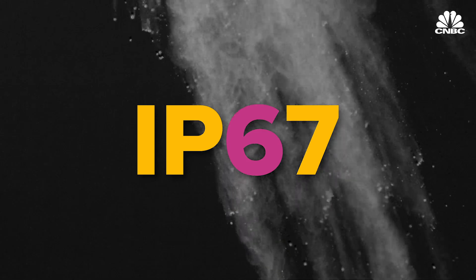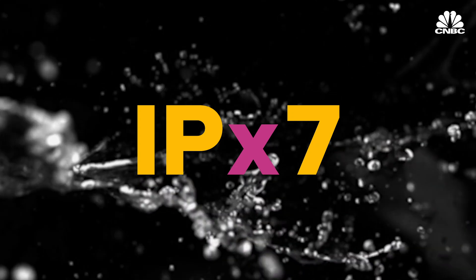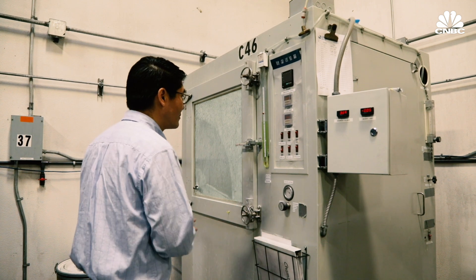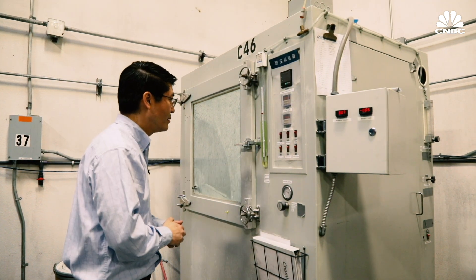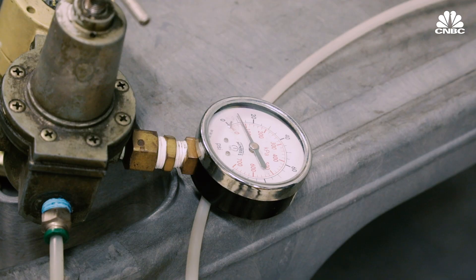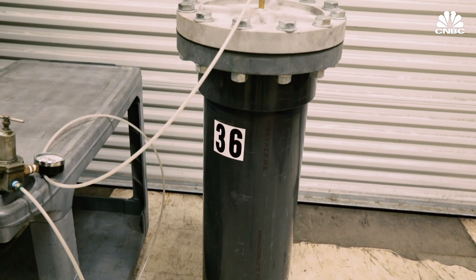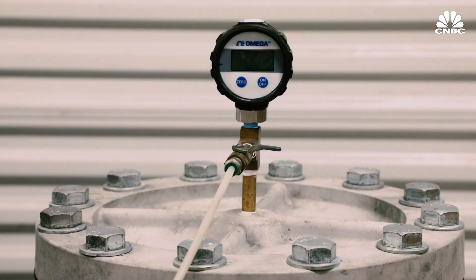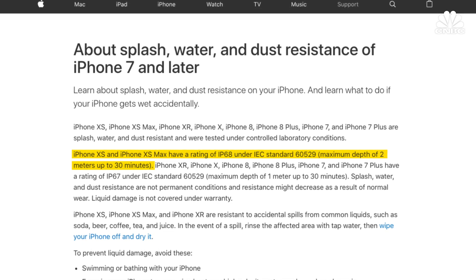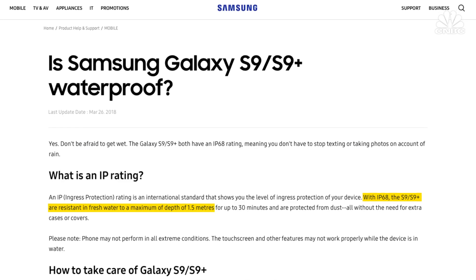The first number in the IP code tells you about protection against solid particles; the second digit deals with liquids. If there's an X instead of a number, it means that part of the test wasn't performed or isn't relevant. For dust, the typical one for phones is IP6X — you sprinkle dust on it and apply vacuum suction to see if you can attract dust; there shouldn't be any inside. For water, there's IPX7 and IPX8. IPX7 is basically one meter for 30 minutes; IPX8 is anything that exceeds IPX7 — so technically, one meter for 31 minutes would be IPX8. Apple defines their IPX8 as two meters for 30 minutes; Samsung also says IPX8, defining it as five feet, which is better.